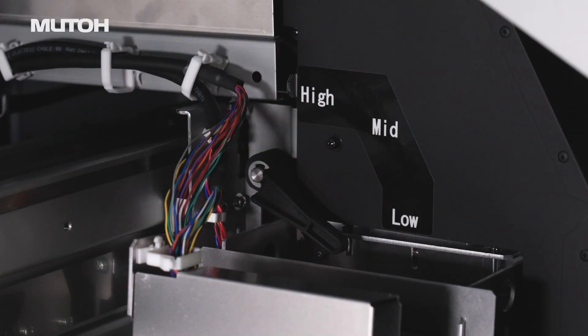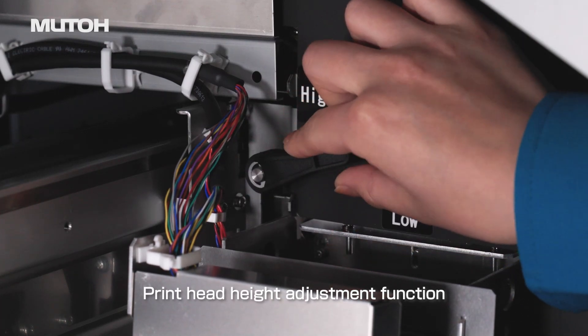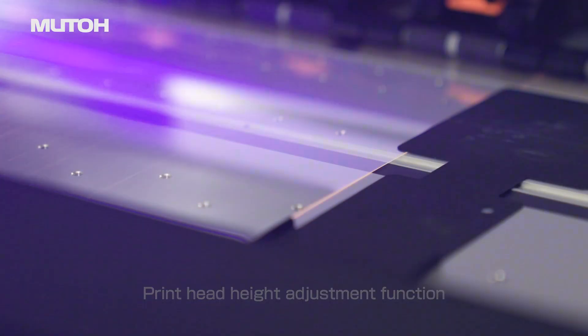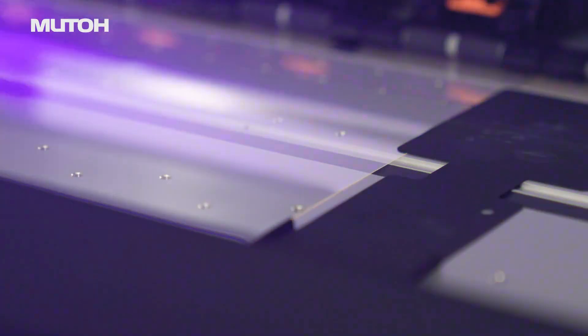Additionally, the print head height can be set to three different levels by pulling the lever, allowing it to be used on a wide range of media, from thin films to thick materials.